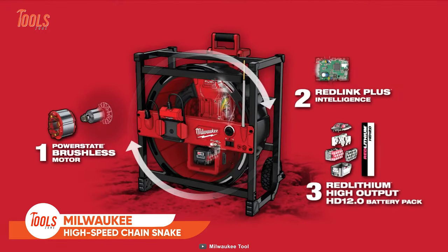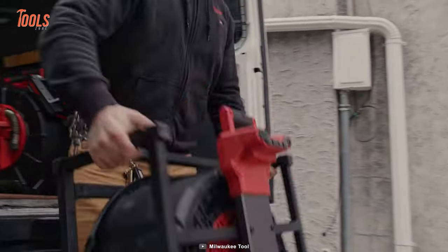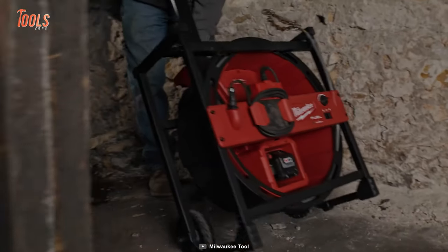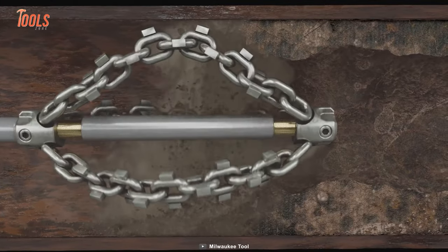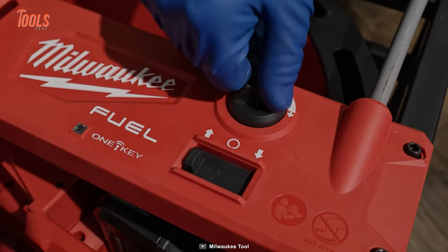Next up is the Milwaukee High-Speed Chain Snake — the perfect tool for those who want to eliminate the hassle of extension cords, finding electrical outlets, and unreliable drill connections. With this tool you can have access to power anywhere and get the job done quickly and efficiently. This powerful tool delivers the power to descale with an instant setup; the M18 Chain Snake provides the power to descale up to 75 feet out, delivering full power at max distance.